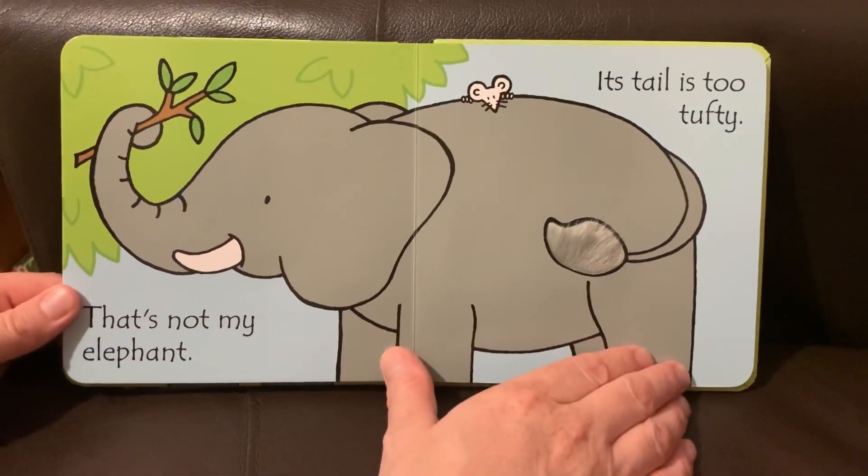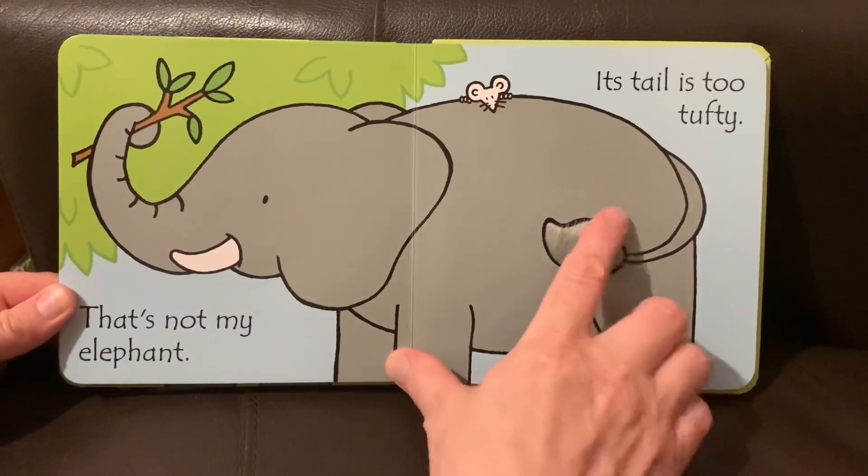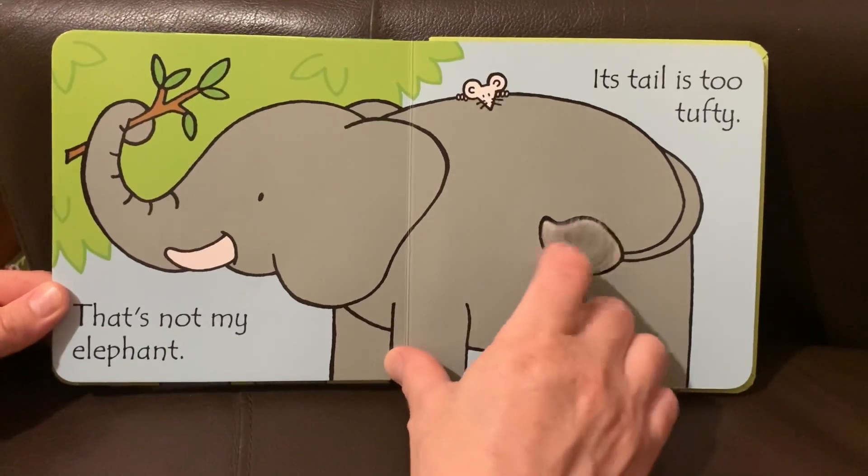That's not my elephant. Its tail is too tufty. Tufty tufty tufty tail.